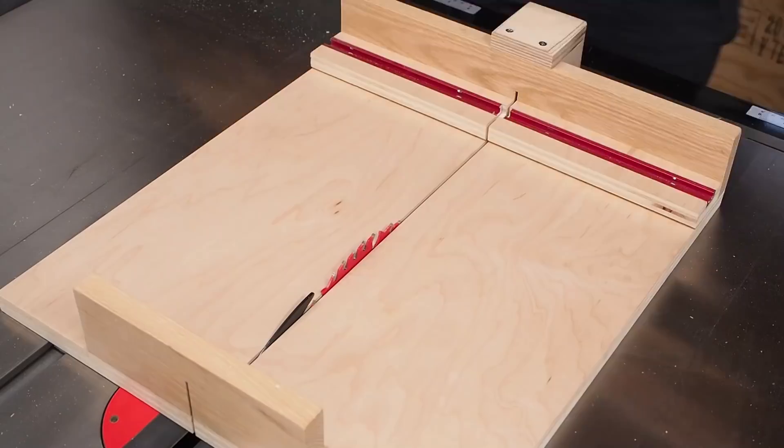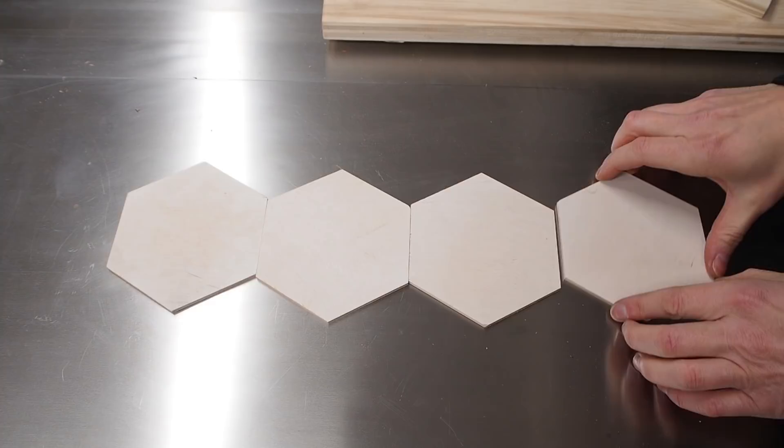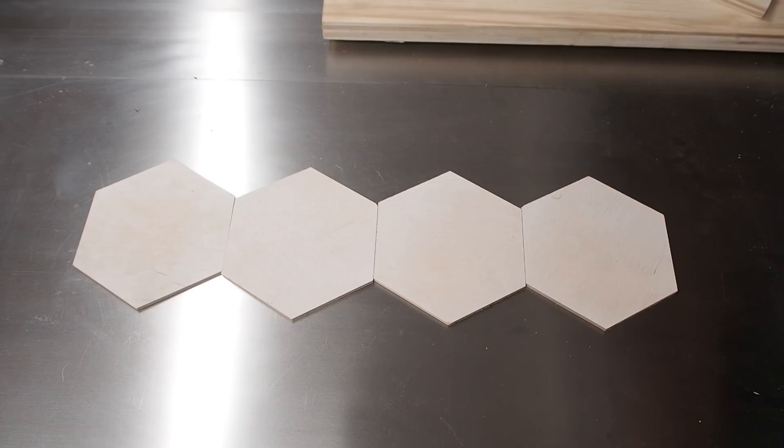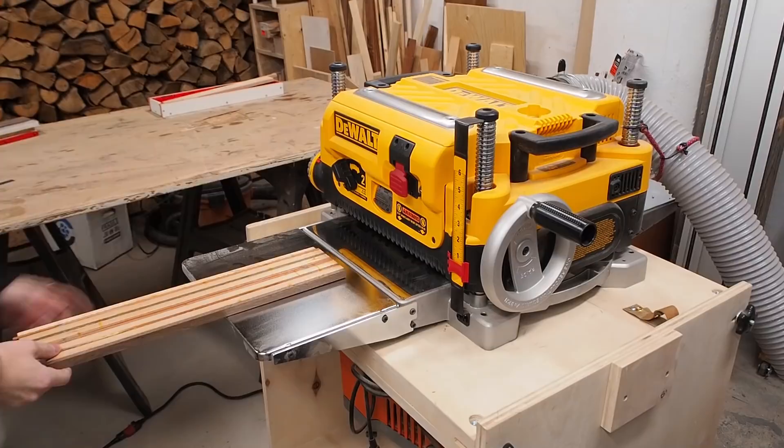After it dried, I trimmed off the excess using my mini table saw, and it was at this point where I realized that I made a mistake. When I first decided how long I would make my blanks for the four hexagon coasters, I measured like this — I needed 16 inches, so I went with 18 inches just to be safe. However, I realized I'd laid them out wrong; I should have measured them differently, which means I won't have enough to make four coasters. Are sets of three a thing? Nevertheless, I kept moving forward with the project.